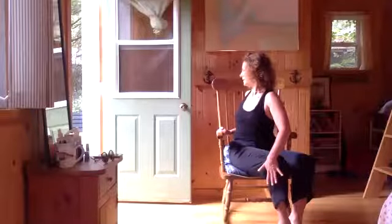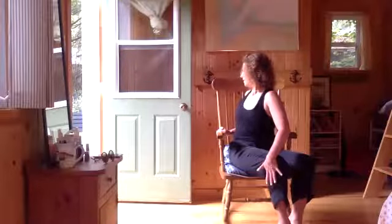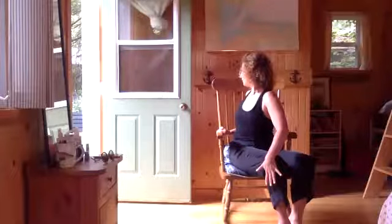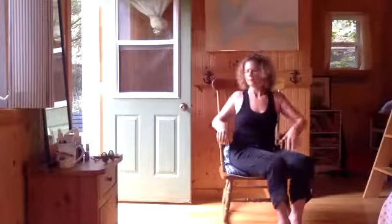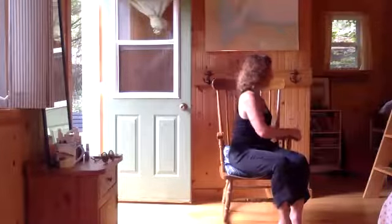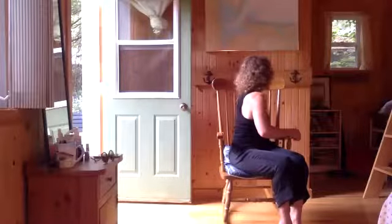Last one. Deeply inhale, exhale. Where do you feel the twist? Do you feel it in your digestive system? Come back towards center. Keep your body moving — just keep it moving all the way to the left. Take a little counter twist to the left.